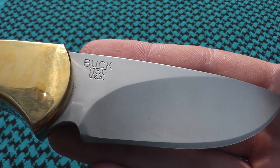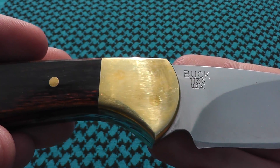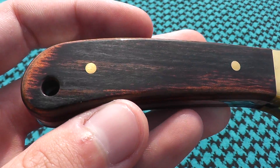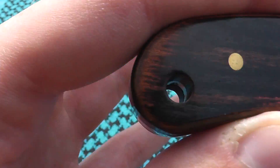Buck 113, USA. We have a brass guard right there and diamond wood handle. Nice lanyard hole.